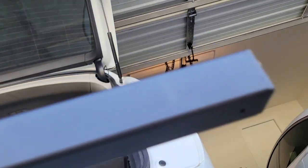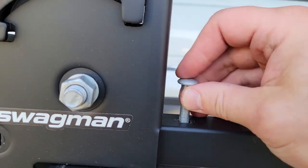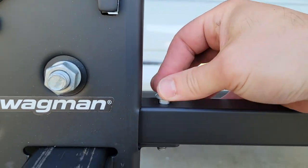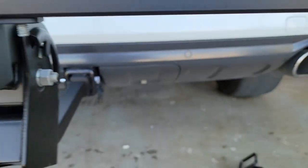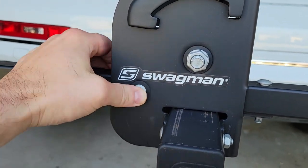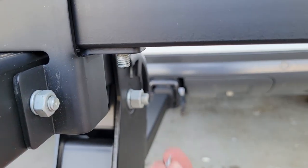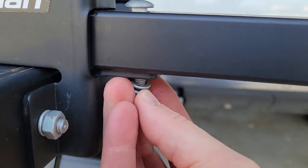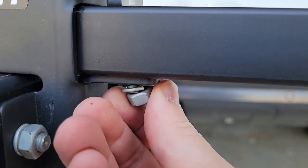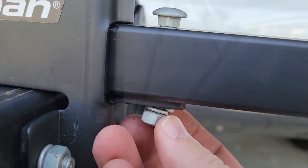The square hole is on top and those little tiny holes are on the underside. Now put your bolt facing down here, then a lock washer goes underneath with the nut, and do the same on the one on the left.